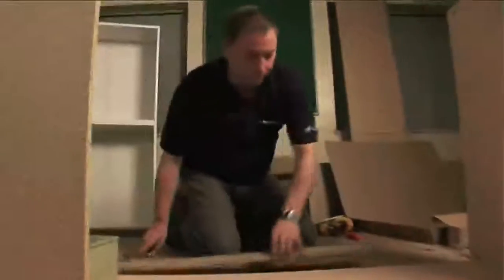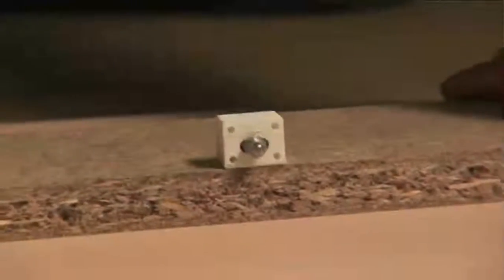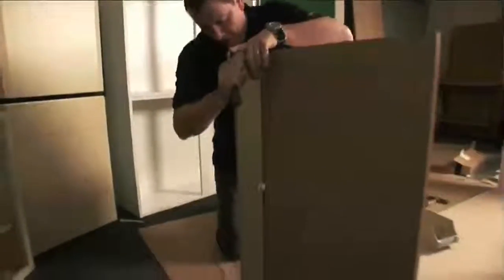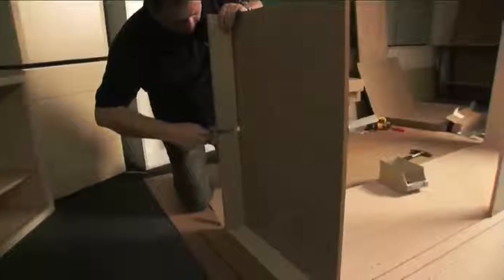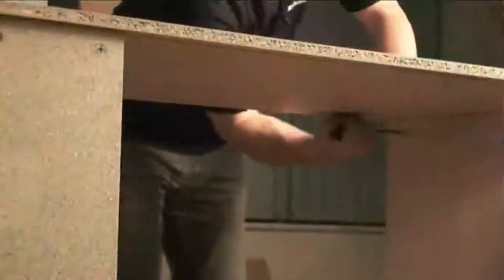Before I put my plinth in, I need to put the plinth block in like this. When I put it to the base of the unit it goes in here, and then tightening this screw fixes it into the base panel. You then put the next panel onto the unit and tighten the cams up on it.